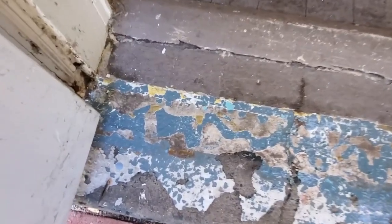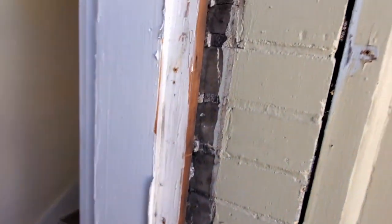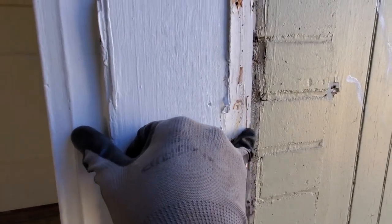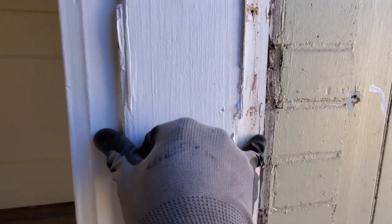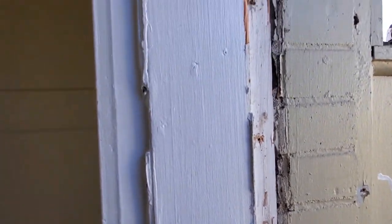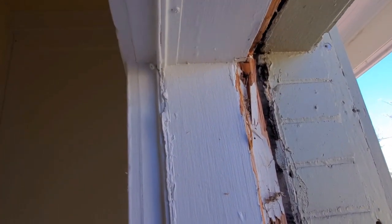I pulled that threshold off earlier — it was glued down, I had to chisel all that glue off. The jamb width here is about seven inches on the nose, which is good. We've got two-by-eights ready to go to rip down and this will give us enough room to get those to fit in here.